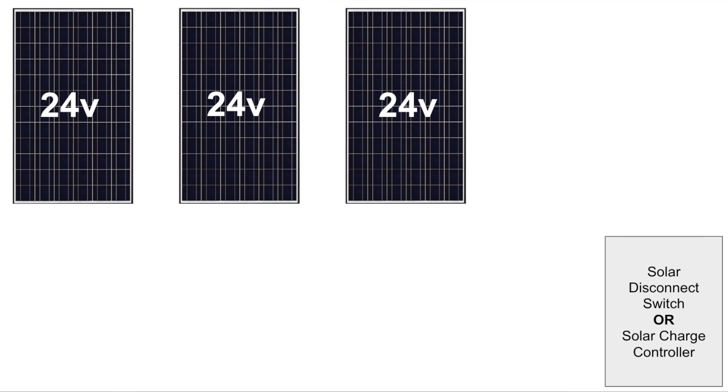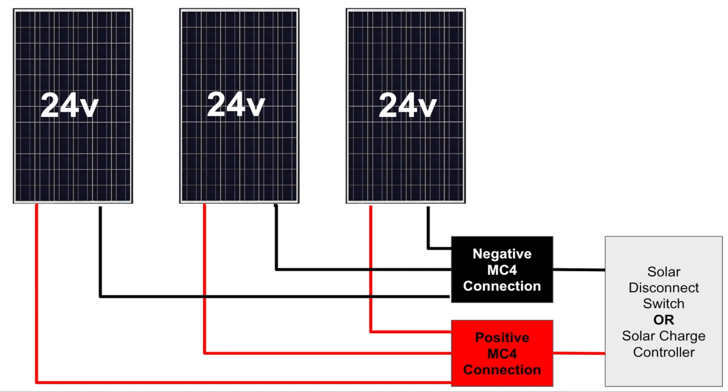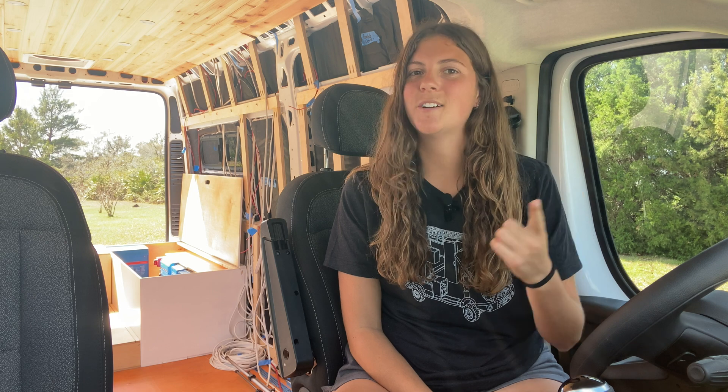If you wire your solar panels in parallel, meaning positive to positive and negative to negative, the amps get added together and the volts remain constant. I would recommend wiring your solar panels in series, but don't just take my word for it. I've linked an article below by explorers.life where they break down the three ways you can wire solar panels — series, parallel, and series-parallel — and touch on the pros and cons. They also recommend wiring solar panels in series.